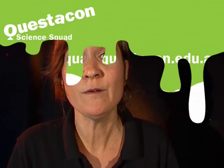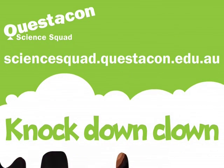If you'd like to know how to make a knockdown clown or to look at any other activities that we have for you, visit our Questacon website. See you next time.